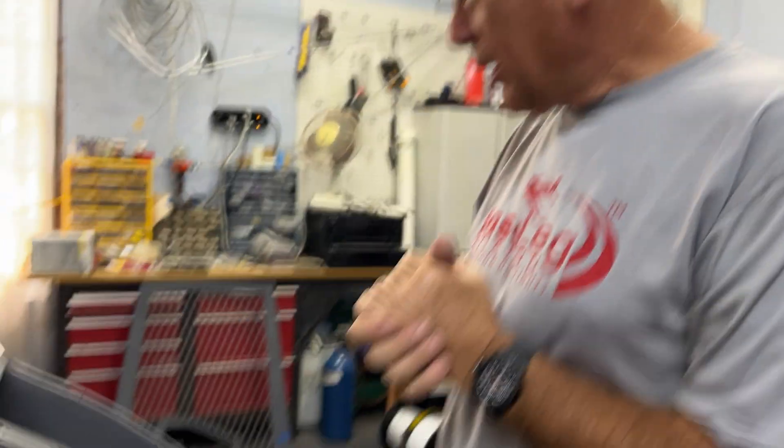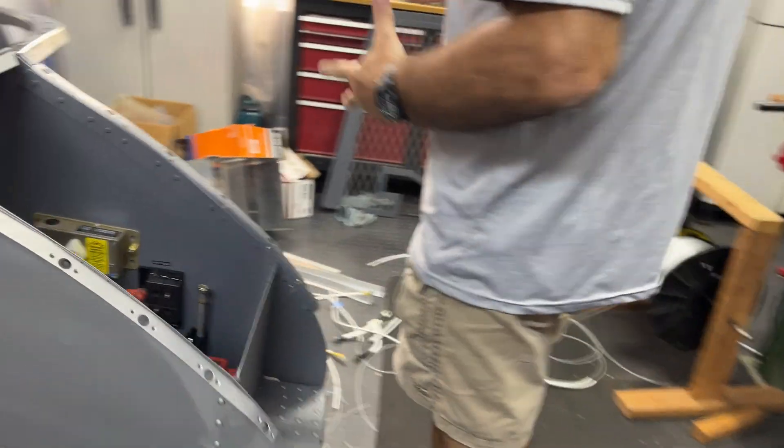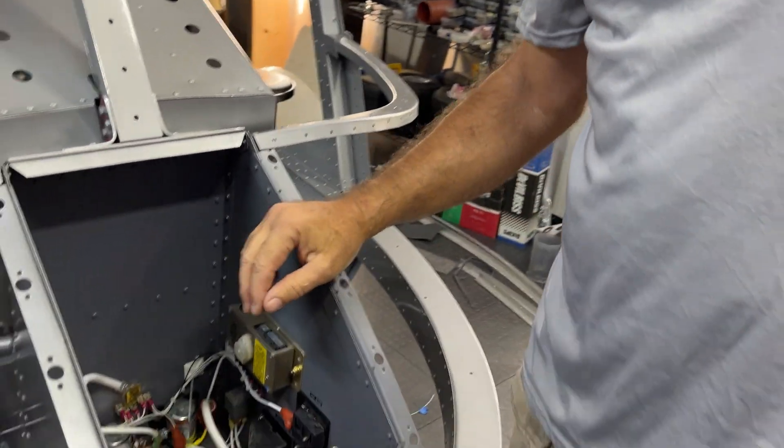With a wheeled landing gear helicopter, the torque from startup and shutdown will want to swing the helicopter, so it's nice to have a parking brake during startup and shutdown. Skid helicopters don't have that problem. So let's look at some of the wiring — I've got most of what I call the backbone wiring completed.